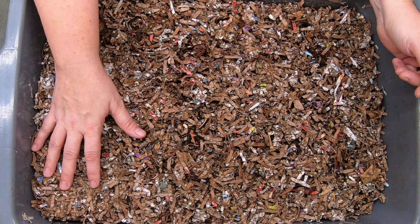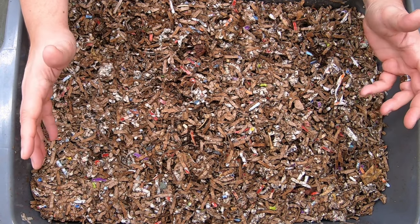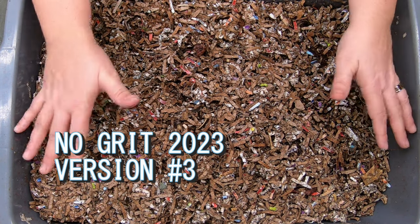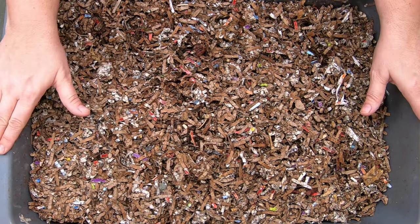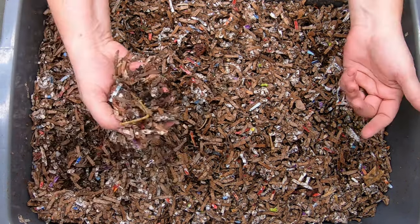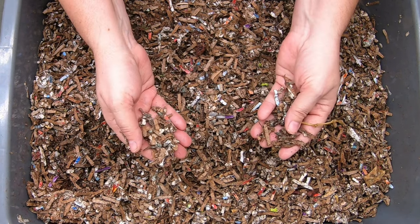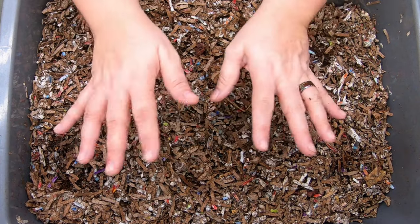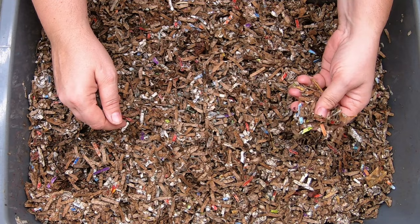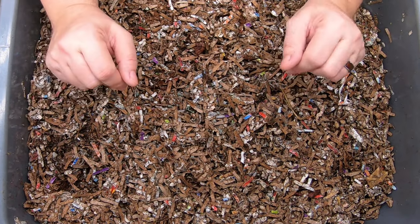We're going to start off first with the bin that I have never fed grit to. It started out as a hundred cocoons in October of 2022 and they have never had any grit at all. They are living in a 10-gallon tote and are being fed the same kitchen scraps, paper, and cardboard bedding that everybody else gets, with the exception of grit. So let's take a look.